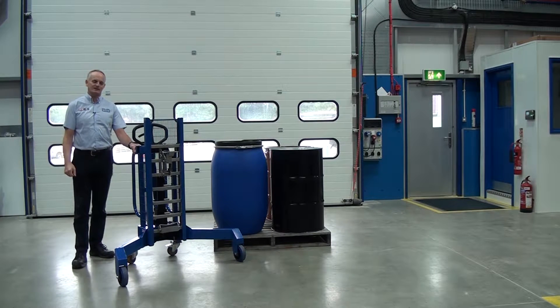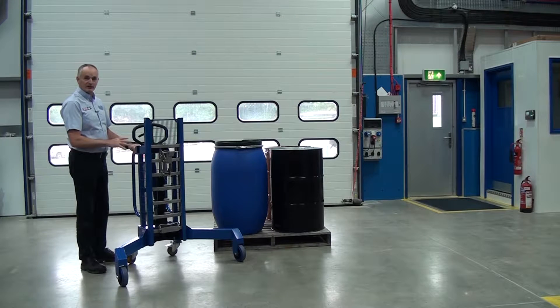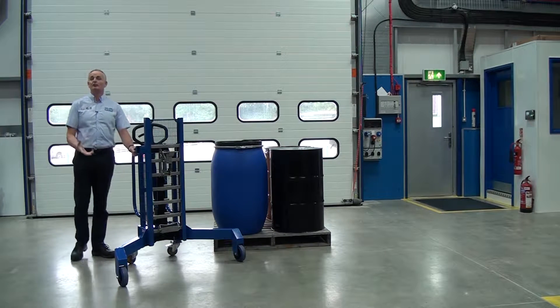This is one of our corner depalletisers. It's a manual hydraulic lift unit and we also make these for zoned environments as well.